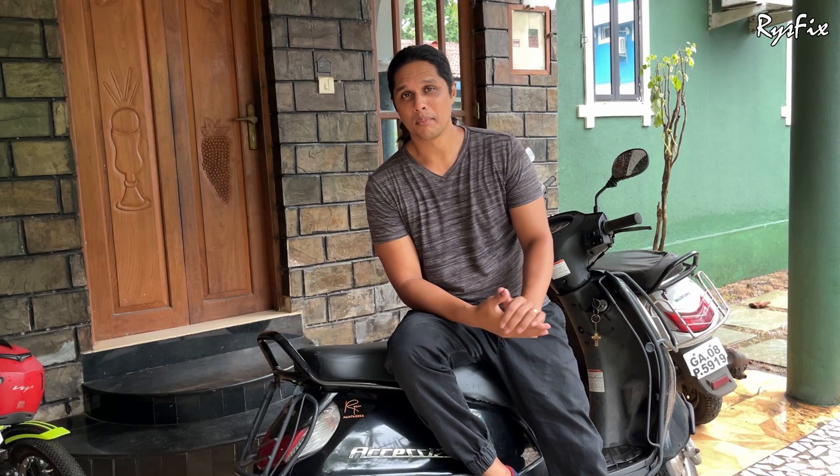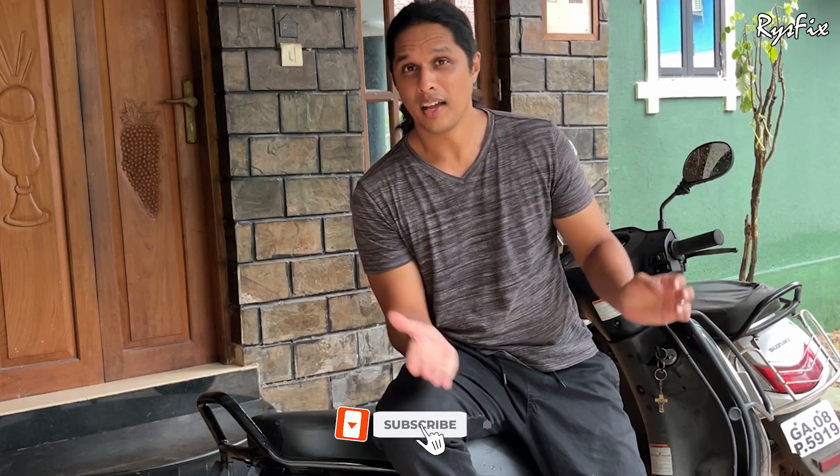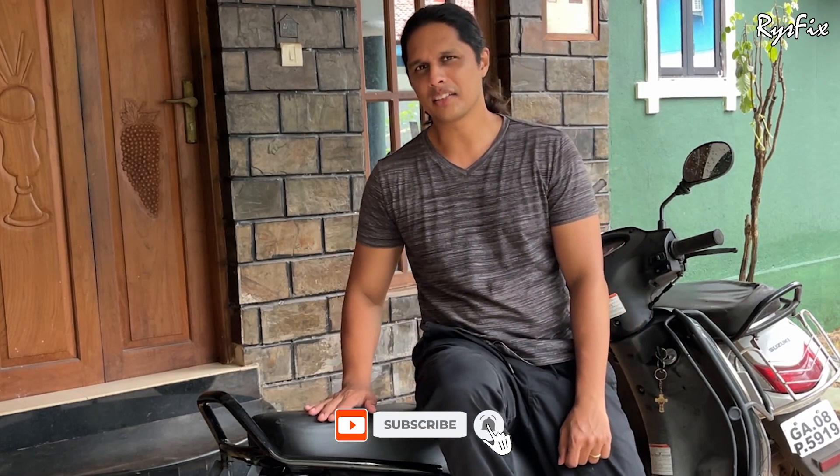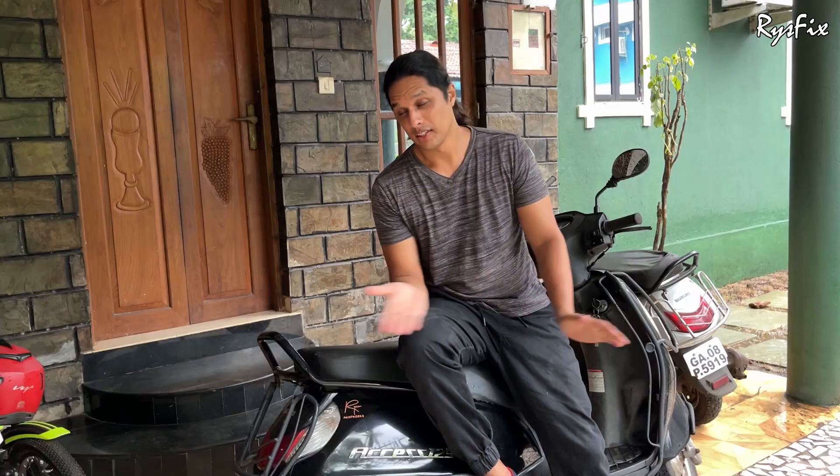Hello everyone, welcome back to Rice Fix. I'm meeting you after a long time, hoping all of you are fine. The rainy season has started, and the moment it does, Suzuki XS bikes start giving problems. Not the same for all, but some bikes really give problems in rainy season — especially this bike. All water went inside the air filter box, so let's check the problem.